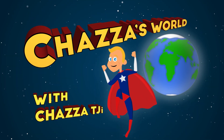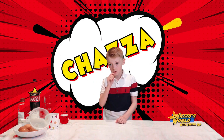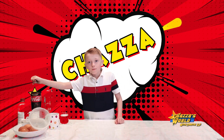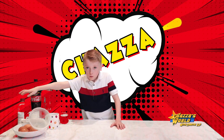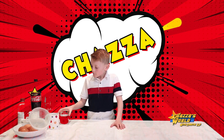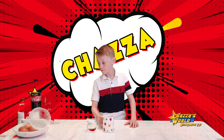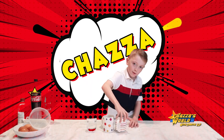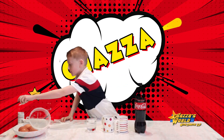Welcome to Chas World with me, Chas, TJ and I. As I said, we are placing eggs in everyday liquids that we use. We've got Coke Zero, white vinegar, tea, coffee and water. So we have water, tea, coffee, Coke and vinegar.